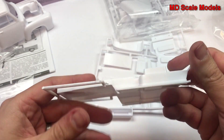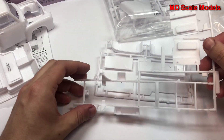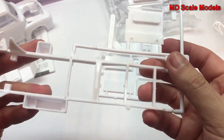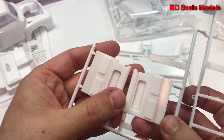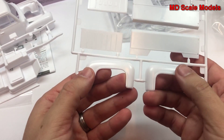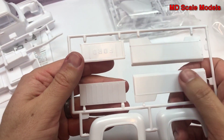Here we have the back — the flatbed of the truck — as well as part of the cockpit and the runner boards. This is our chassis. The inside piece appears to be the doors. Here are our fenders, the lift gate, and the inside of the back of the truck.